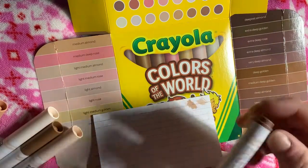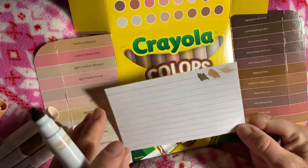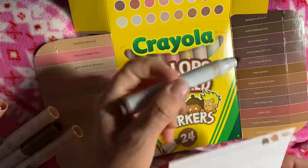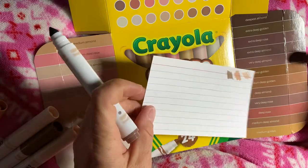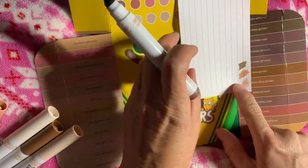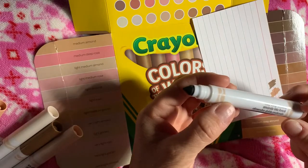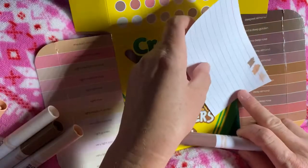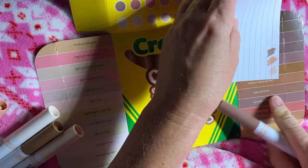And then we've got a Very Deep Almond. Cap color matches the swatch color. I'd say the shade almost looks like Extra Deep Almond, so that looks like it's a shade off right there.